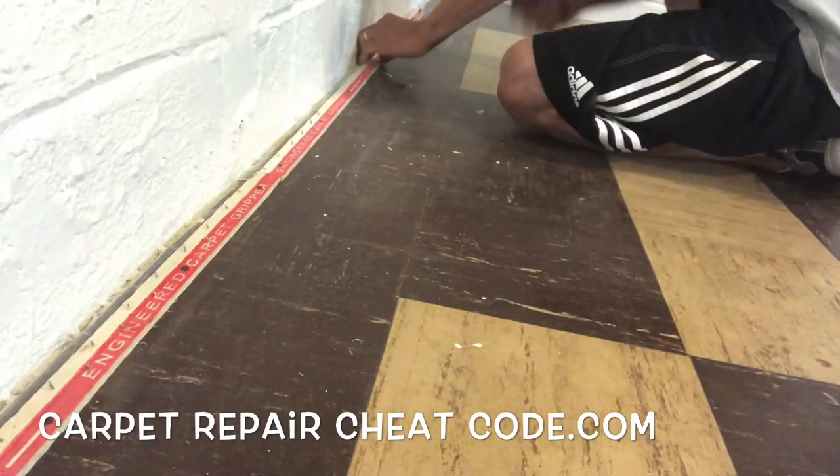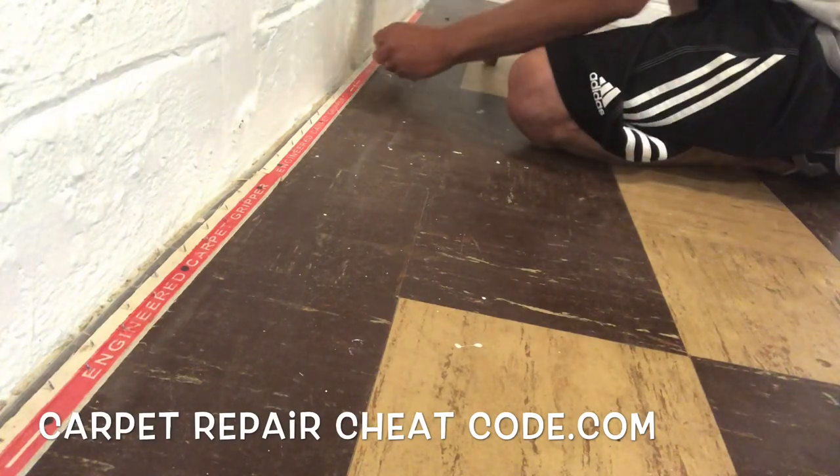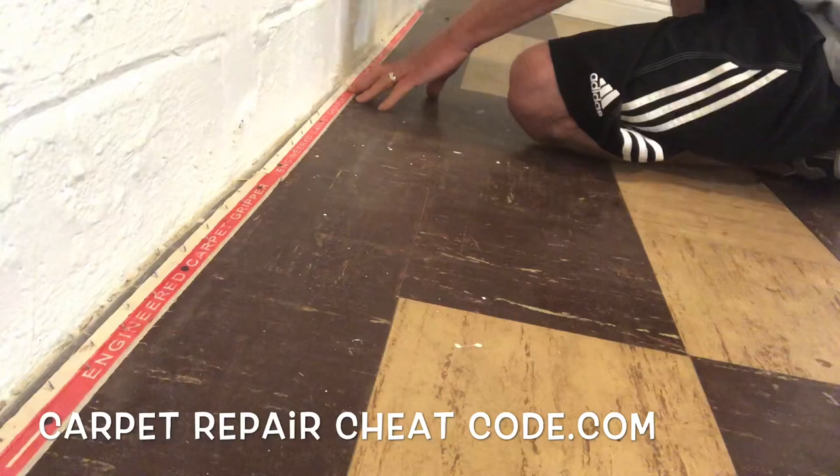This is one of the few cases where the quote-unquote cheap tack strip from the big box stores — Lowe's, Home Depot, Menards, whatever — is actually better for the installation on this.